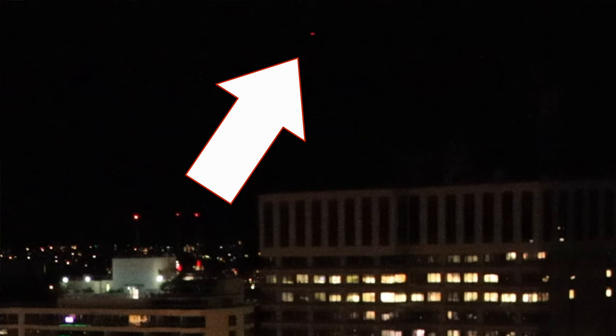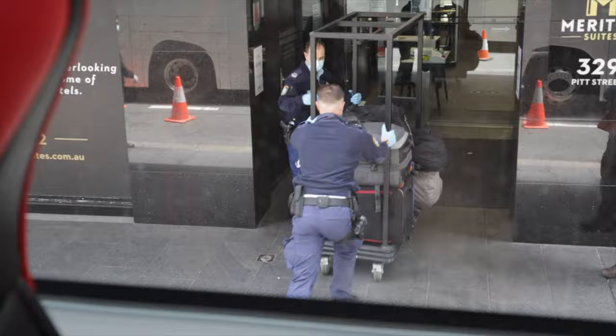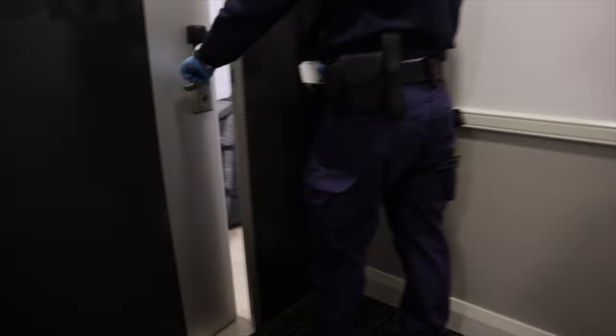I originally discovered this problem while editing a video about low light performance on my Canon camera. At higher ISO settings I had a glowing red dot, and not only did I notice it while editing, some of my viewers noticed it too. Going back through my footage, I found when the stuck pixel appeared - I was staying at hotel quarantine in Sydney after returning from overseas, where everyone had to stay for 14 days to ensure they didn't have coronavirus.